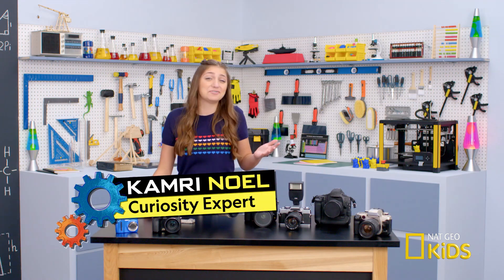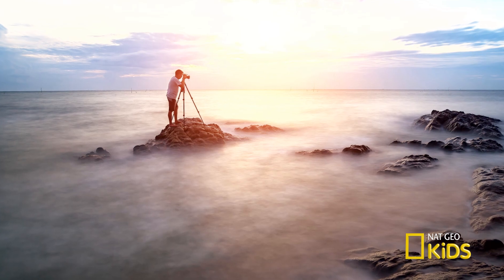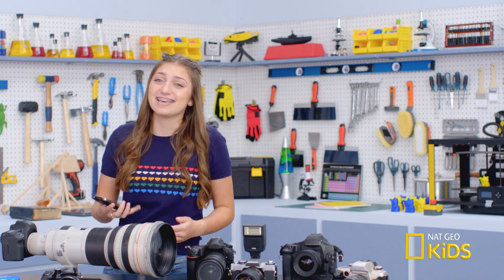Digital cameras — we use them every day. They're in our pockets, on our phones. But do we actually know how they work? How does a digital camera take this and make it this?